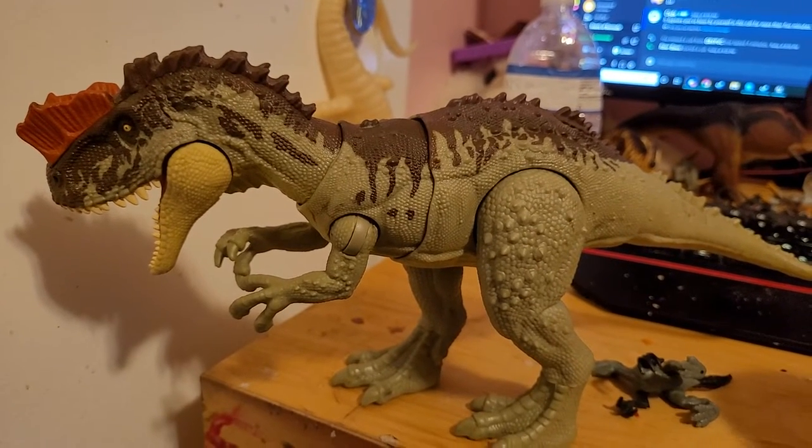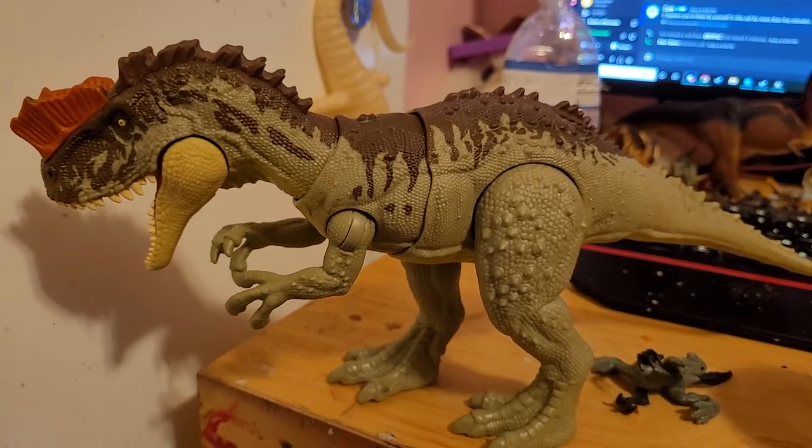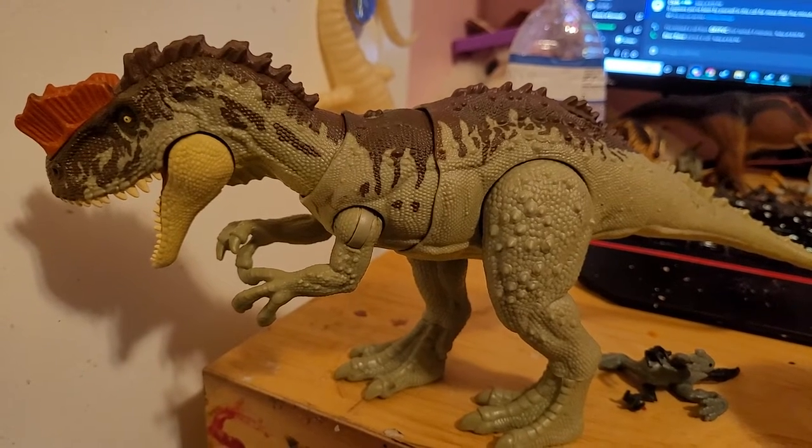Here we have the Yangshuanasaurus. My workstation is a mess — I apologize. This is where I paint and build things.